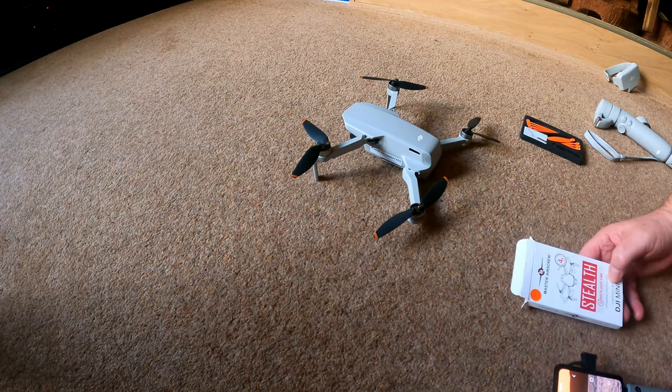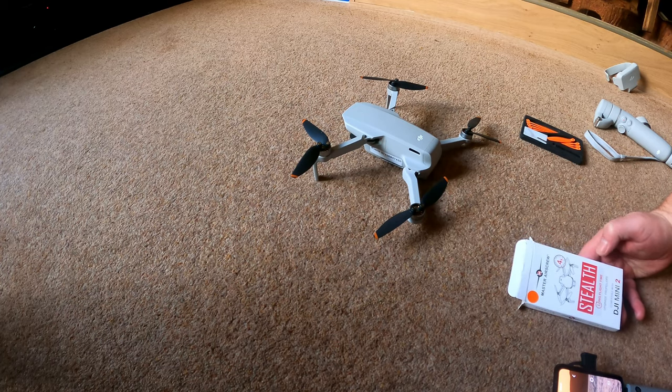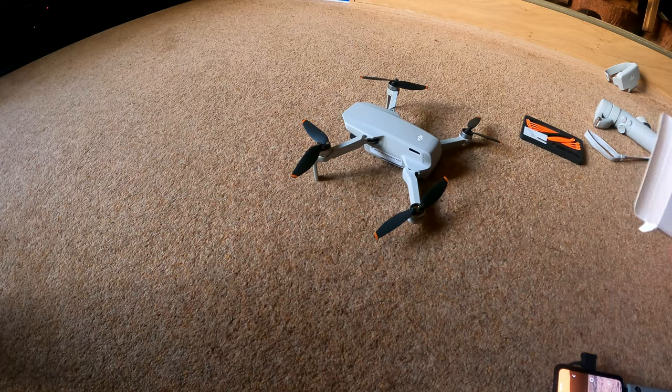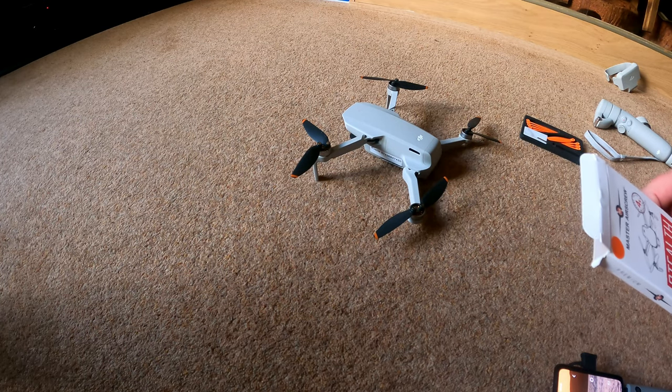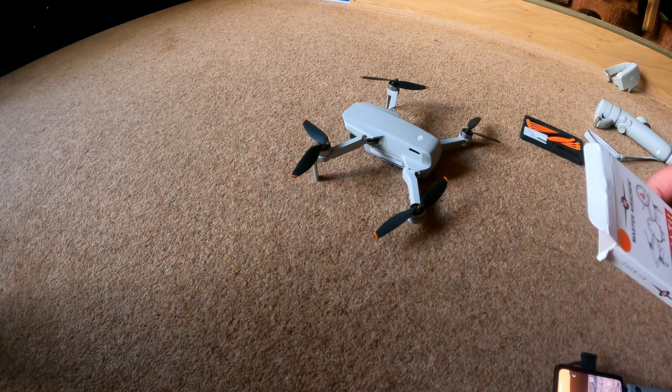I thought I'd do a wee comparison on these new Master Air Screw Stealth Propellers for the DJI Mini 2. They're supposed to be 2 decibels quieter, with a wee uplifting power boost and maybe about another minute's flight time. They're also supposed to be more sturdy. I thought I'd do a wee test on the noise — it's not very scientific, but hopefully the camera will pick up the noise levels and give an idea of how it goes.